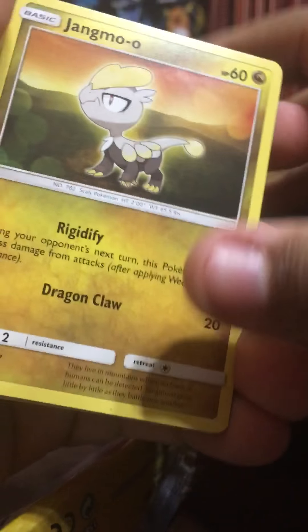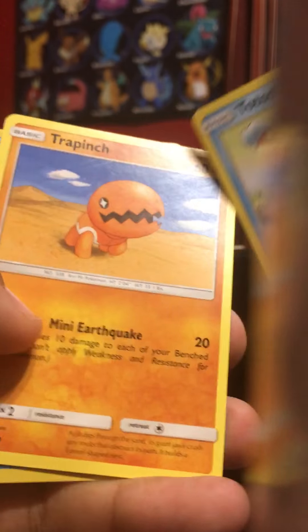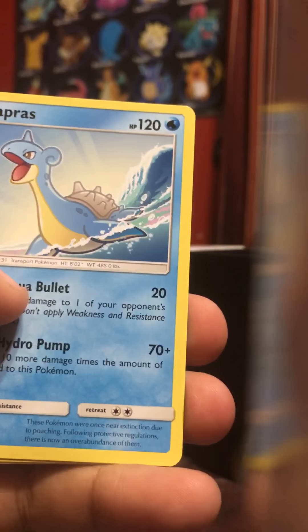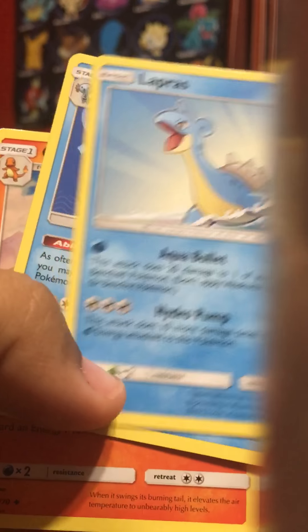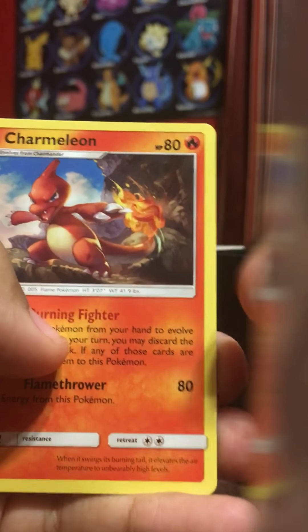Alright, so we got Jangmo-o. We have Horsea. Dratini. Totodile. Totodile again. Lapras. Quagsire — also known as Quagmire. We have Charmeleon.